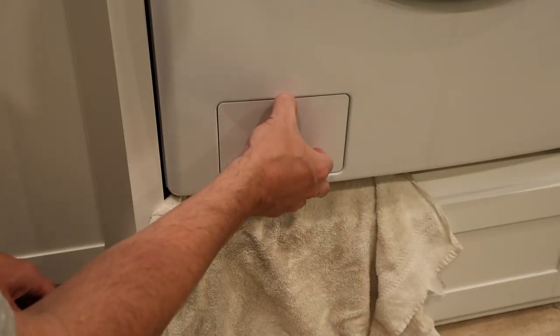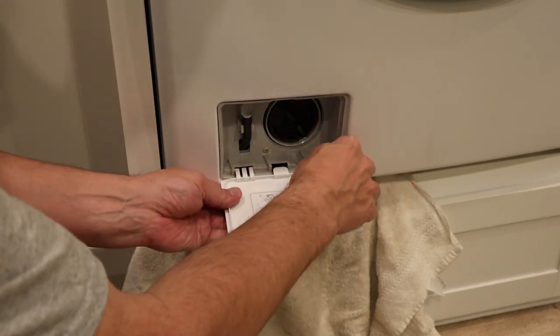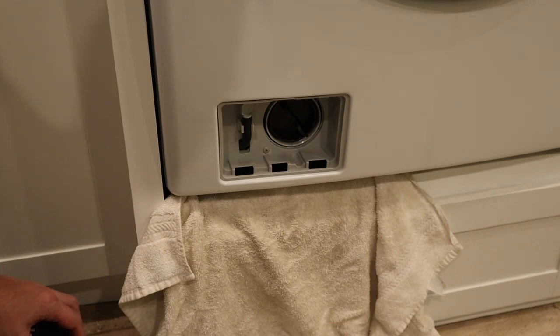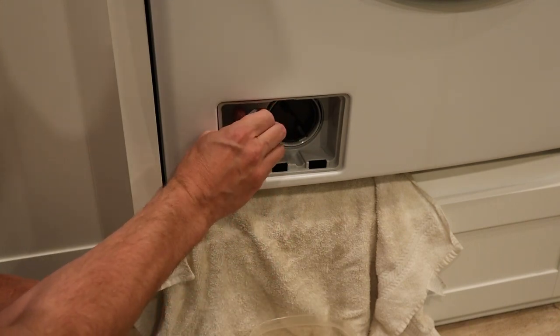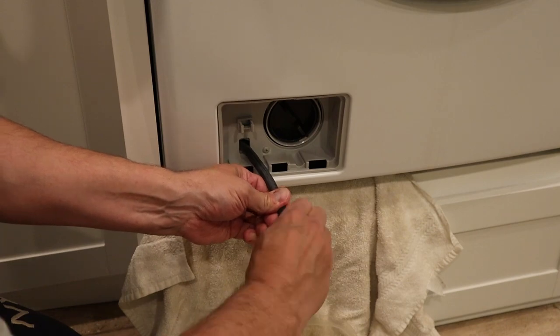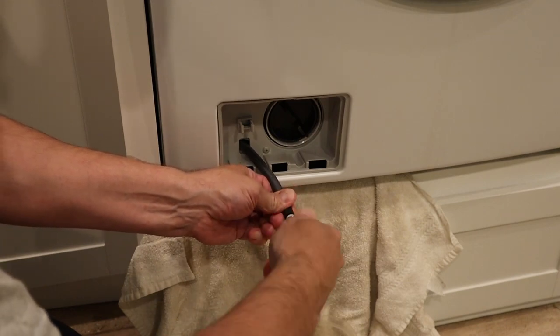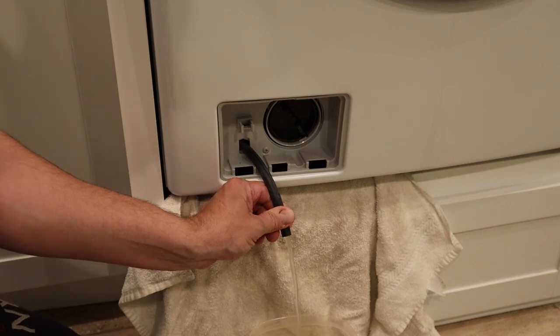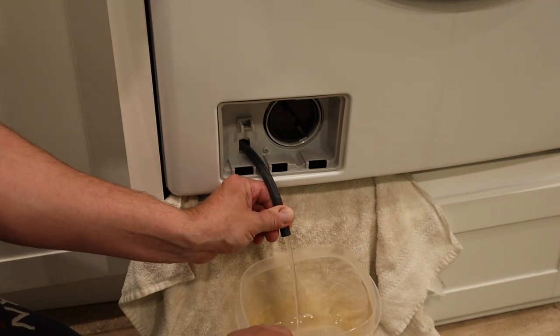I like to personally take the door off completely — I think it makes it a little bit easier to stop any water from dripping anywhere. Once you get that door off, you basically release the hose. You pull out the little plug and all that water that's in your drain system will now drain into the bowl that you have.